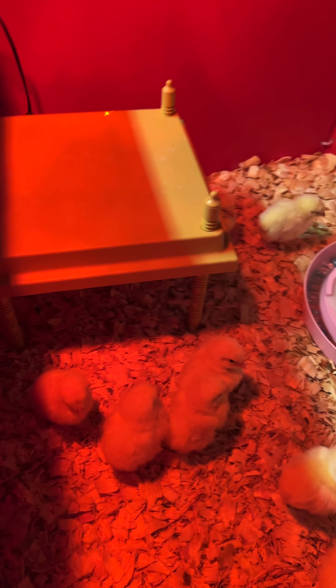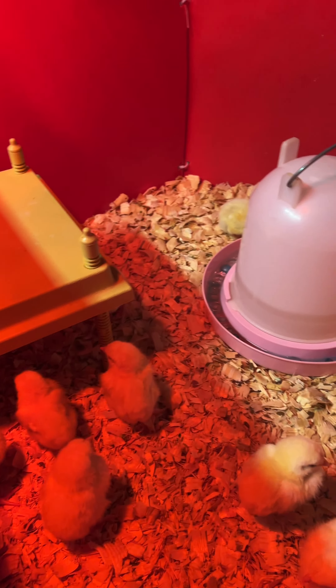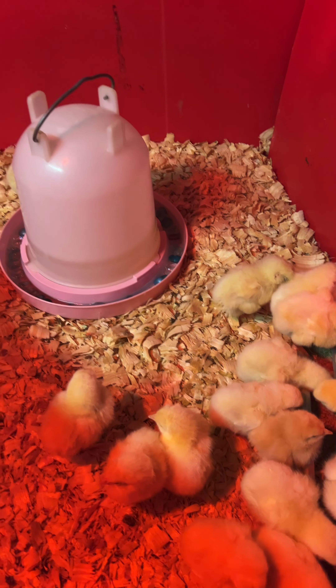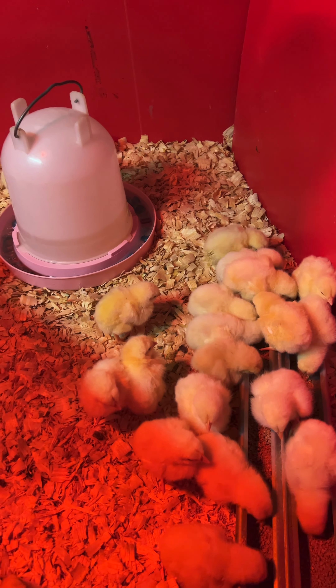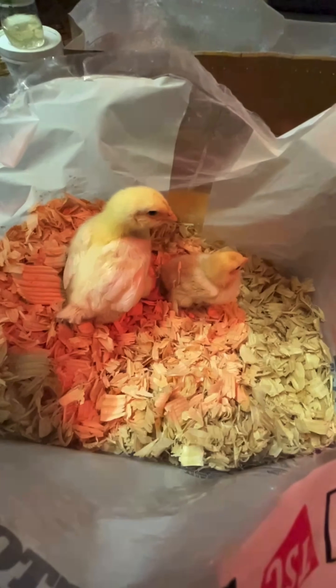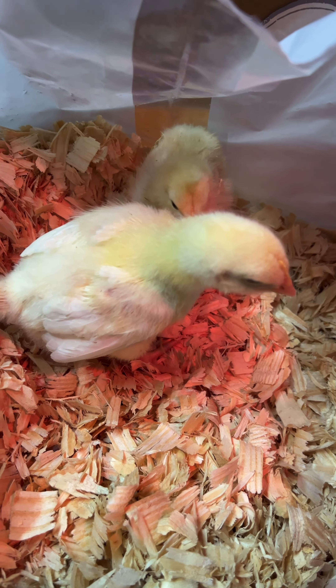I'm going to put the heat plate back in. They'll get under there and stay warm, and then I've got a heat lamp up here too, since they're in the basement. They'll stay here until they get their feathers out on them, and then we'll move them out into a little brooder outside. I'll take you along as we go.